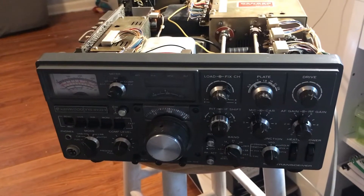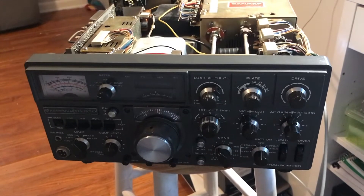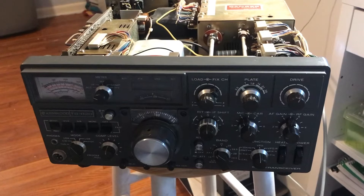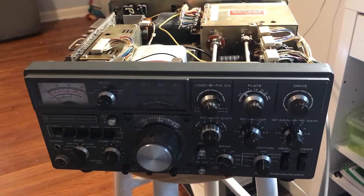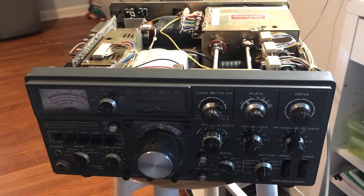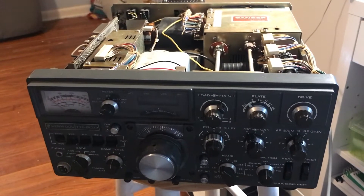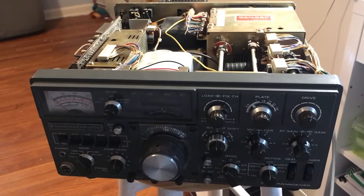All right guys, here's a little bit more in-depth video on the Kenwood TS-820 that had the sporadic VFO display. I just wanted to go a little bit more in-depth because I was kind of surprised with the number of views I got on the last video, where all I really did was talk about the repair I did on this rig — I didn't actually show anything.